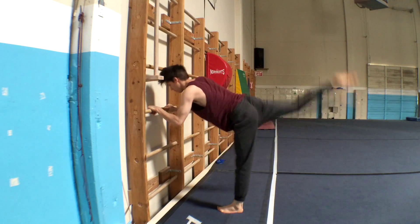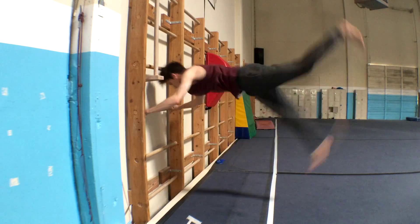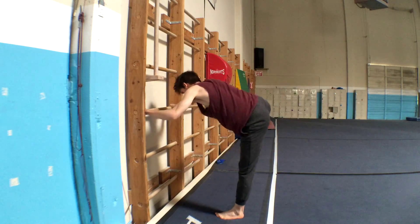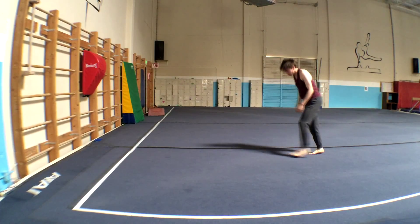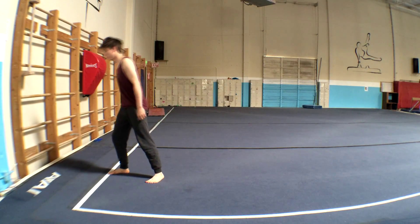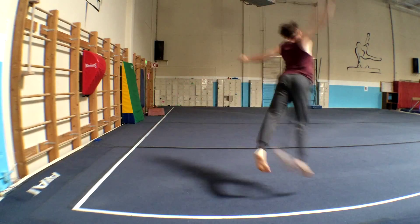Here are some exercises: grab a rung or a wall and work on your back kicks, then practice jumping. Another good idea is to move your legs in circles, since that's more similar to an actual b-kick. Also, make sure you have a nice strong butterfly takeoff — practice the butterfly kick without the switch. Just don't become dependent on these exercises.